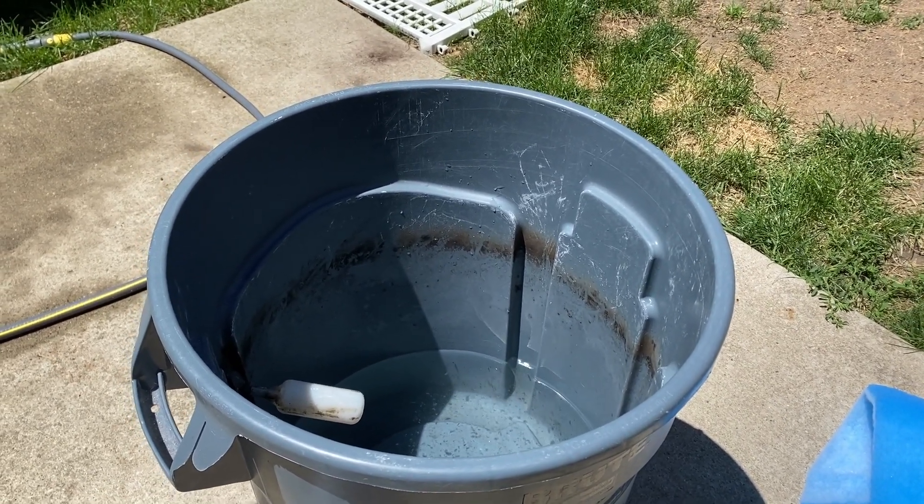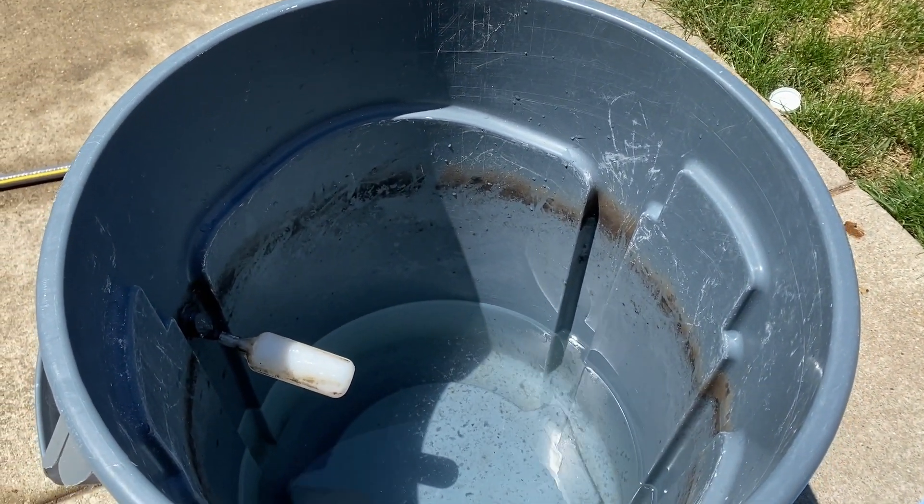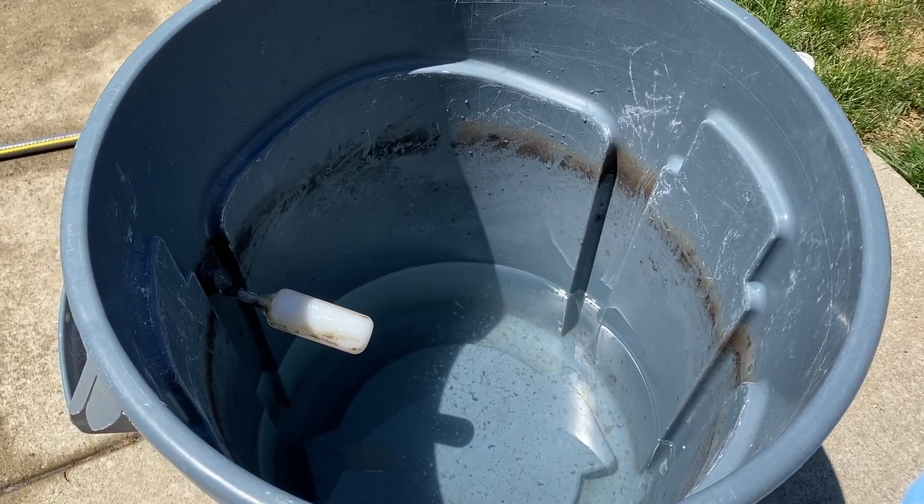I cleaned out the canister filter and I'm going to clean out this container now. I do this twice a year — can't do it in the wintertime, but I'm doing it now.